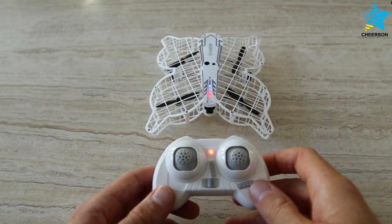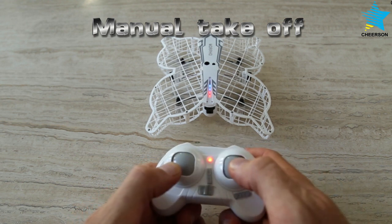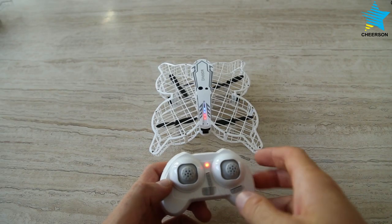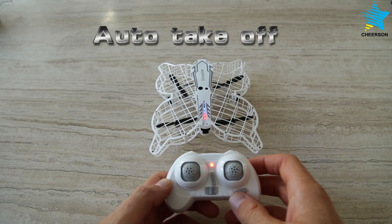There are two ways to take off. One is manual. Another way to take off is to use the auto takeoff button.